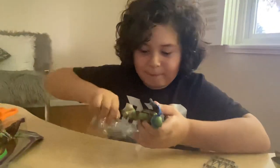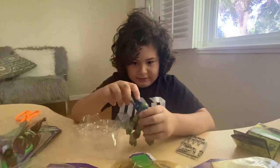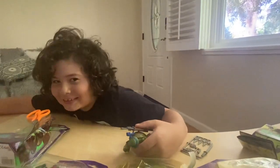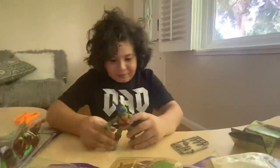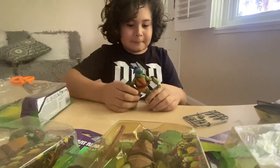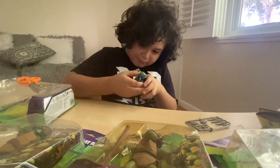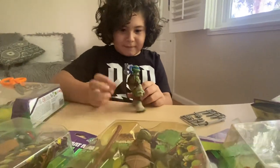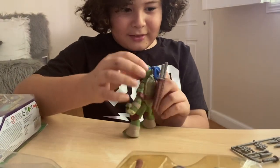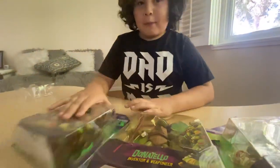If you guys have mini turtles, really take care of them. You can go ahead and buy these if you're in quarantine. I'm back — here's Leonardo, the first of the turtles. He is leader and king of the katana swords. And here's Leonardo — the best turtle for me. This looks so cool. Now let's move on to Raphael.